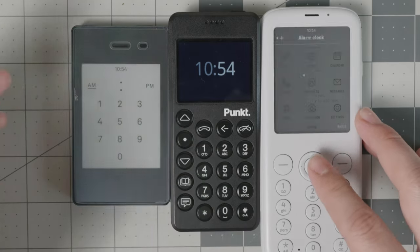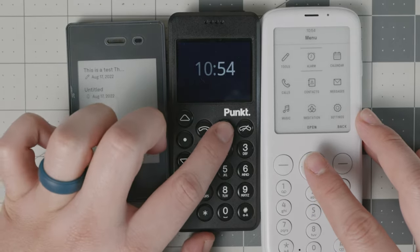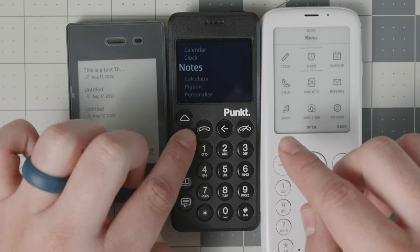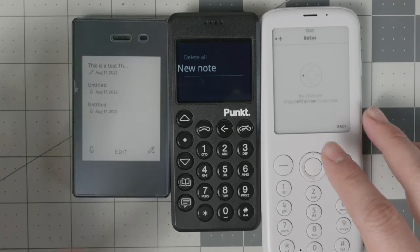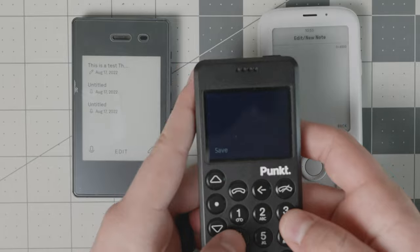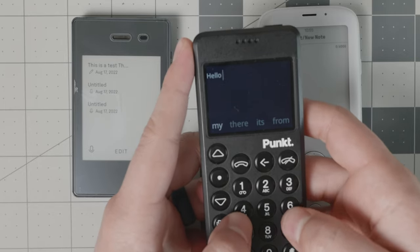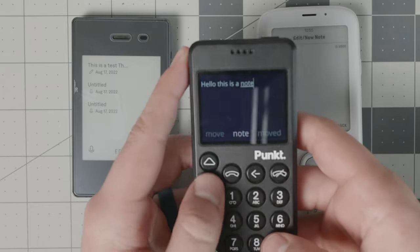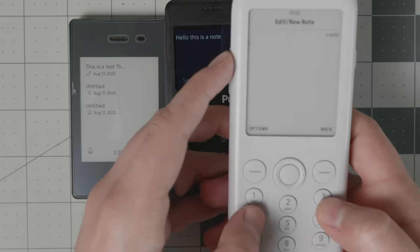Next is notes. On the Pong 10 P02, you navigate to tools and then notes. You can type a note using predictive text — for example, typing 'hello' — and you have options to copy or paste the text. The Pong 10 P02 uses triple-click input but does not have predictive text, which we'll discuss more in the messaging section. You can save, edit, or delete notes.